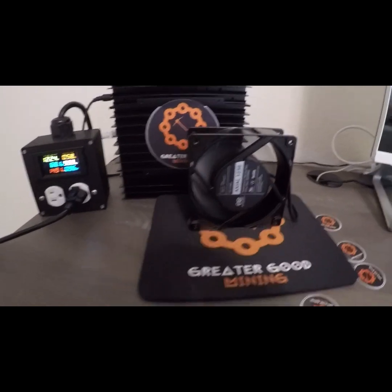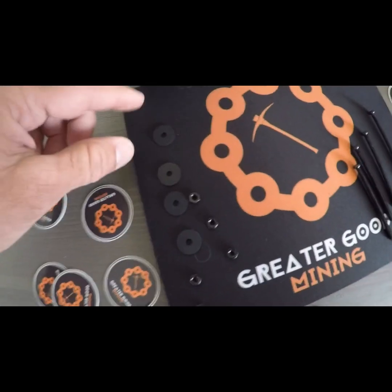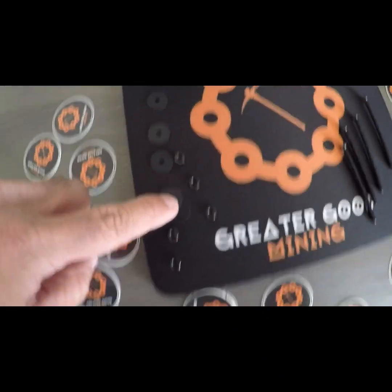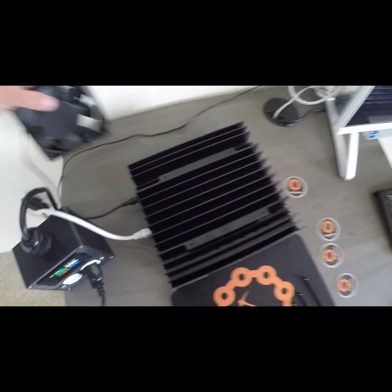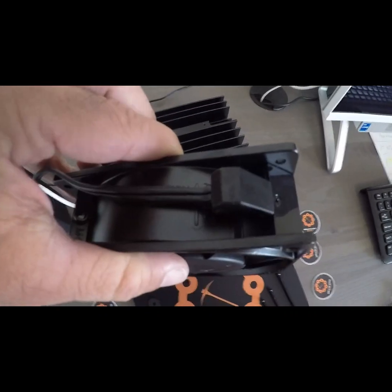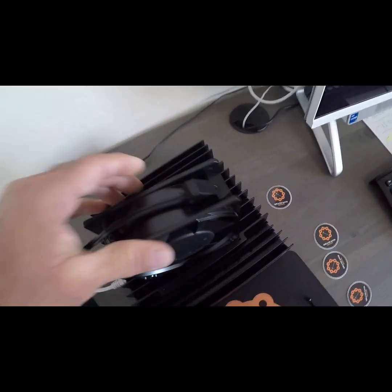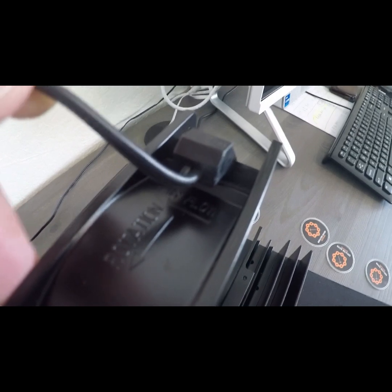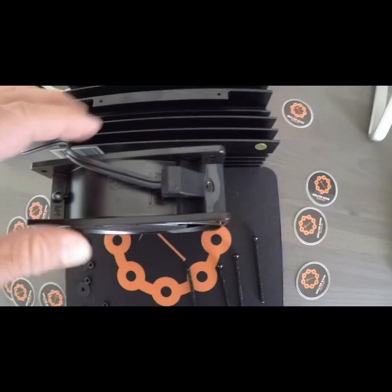It's blowing all my stickers everywhere. First, even though it looks cool, we're going to take off our Greater Good Mining sticker. It's pretty simple — we've got little rubber washers, your nuts, and your screws. I already plugged in at the top where the 110 volt plug goes. And they'll show you which direction this fan needs to go right here, so there's not really any question which way the airflow is going. There's an arrow — the airflow goes towards where the sticker is.